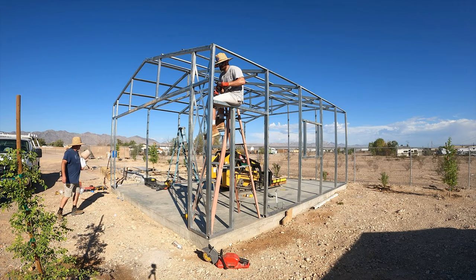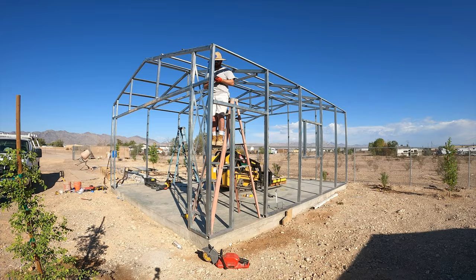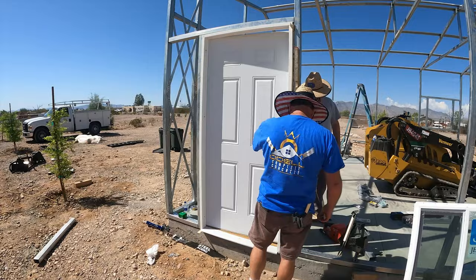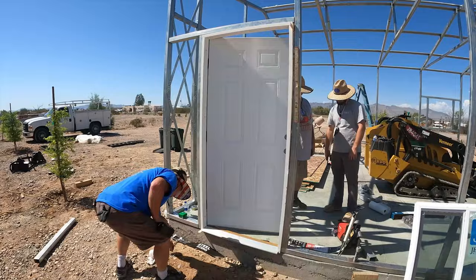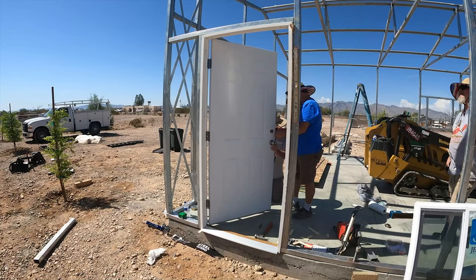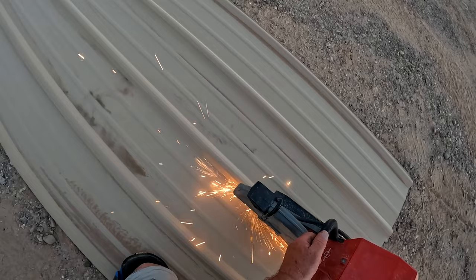Tyler's up on the ladder putting some angle brackets in, fastening everything together. This is a 3-0 opening — the windows are also 3-0, so 36 inches width on both the door and the windows. That's how you mount your steel pipes to give you the height and the width, then you slip your whole door frame in and fasten it. I actually glued it and put self-tapping screws in.